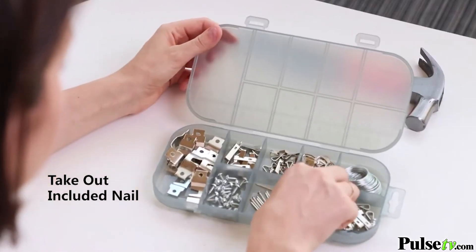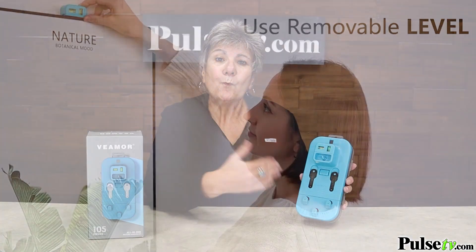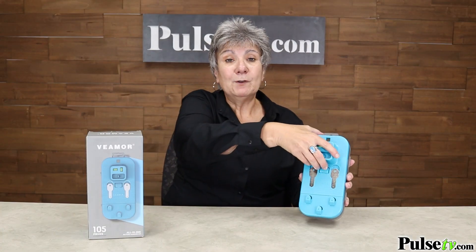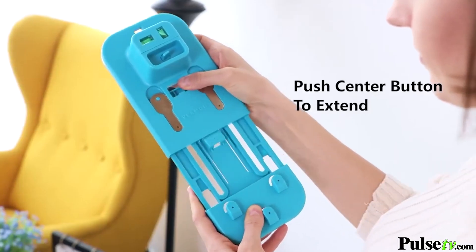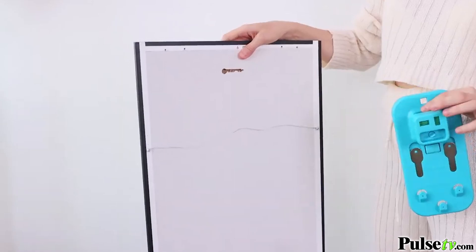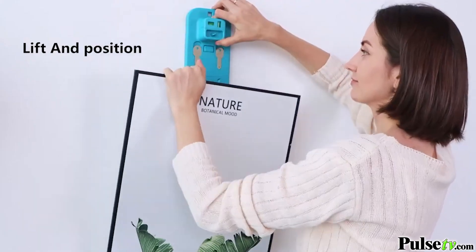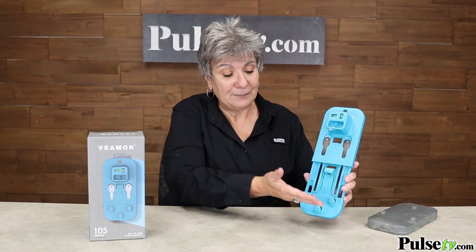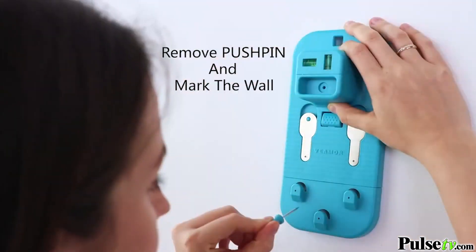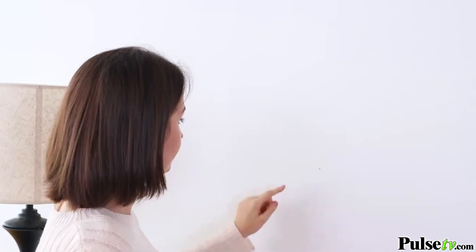To make sure it's even and straight, use the included level and place it on top of the picture. For wire picture hanging, simply remove the faceplate, then push the button to extend it fully. You have two options: for lighter weight pictures use the bottom hook; for heavier pictures use the two upper hooks, and you simply hang your picture on the corresponding hook. Then take your wall marking tool and push it firmly through the corresponding guide hole.